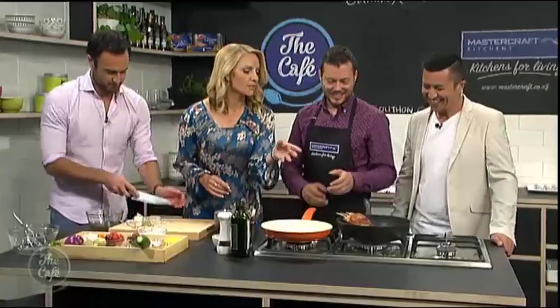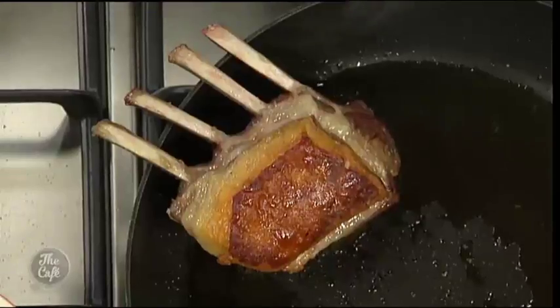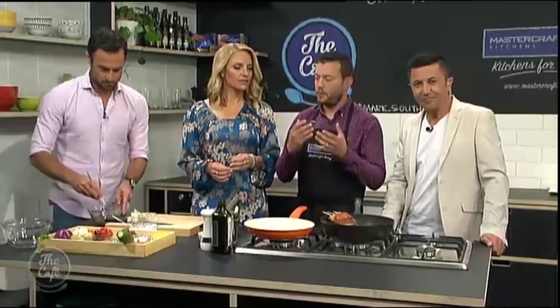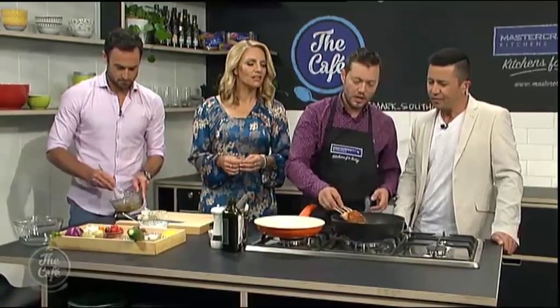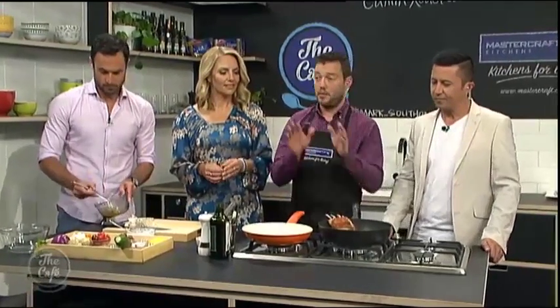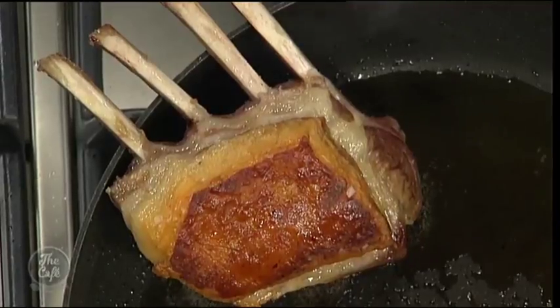What does rendering mean? Basically you're taking some of that fat out — it's melting. You're getting it nice and crispy as well, so that's going to give us heaps of flavour. When we eat this it's going to be like a roast lamb dinner. We get a nice colour on there, seal it off on the other sides, and then pop it in a hot oven — about 190 to 200 degrees for about 12 to 15 minutes, depending on size.